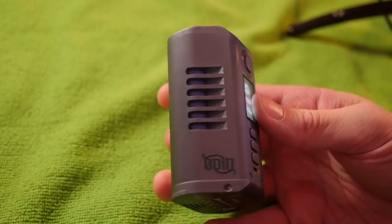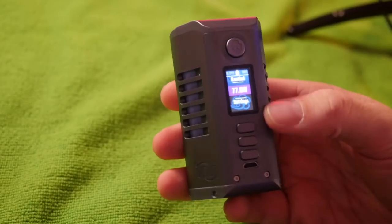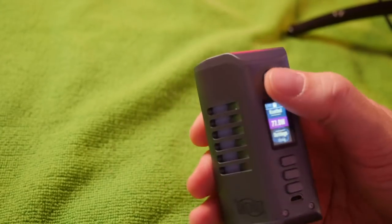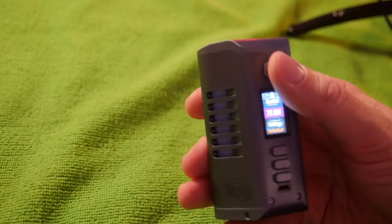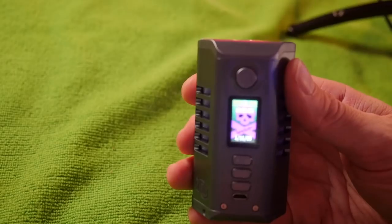So much battery life, so much power, so much Bogan. It's honestly a real nice-looking mod. This is the grayish gunmetal you can see right there. DNA 250C — here's all your adjustment buttons. Micro USB right there for interfacing with the eScribe software, as well as charging, but don't charge it through that. You got a clicky button up here — a nice, nice little click.